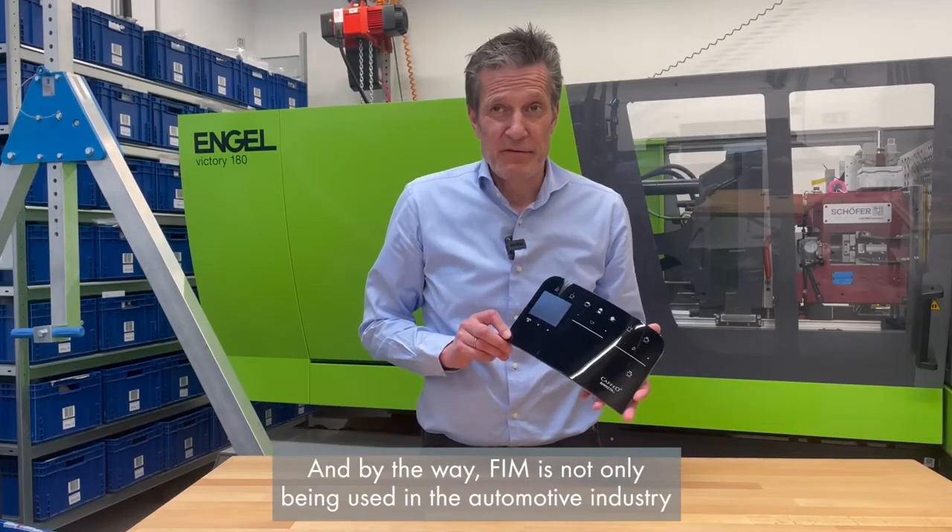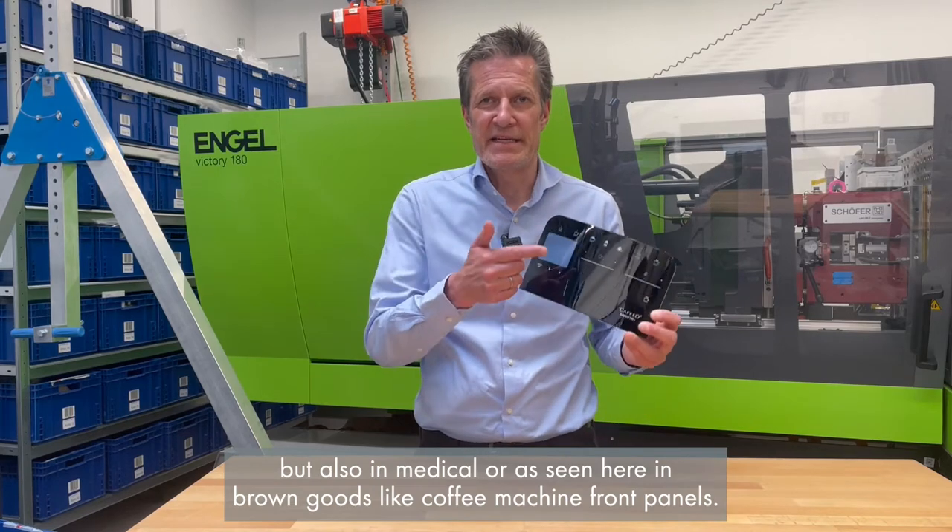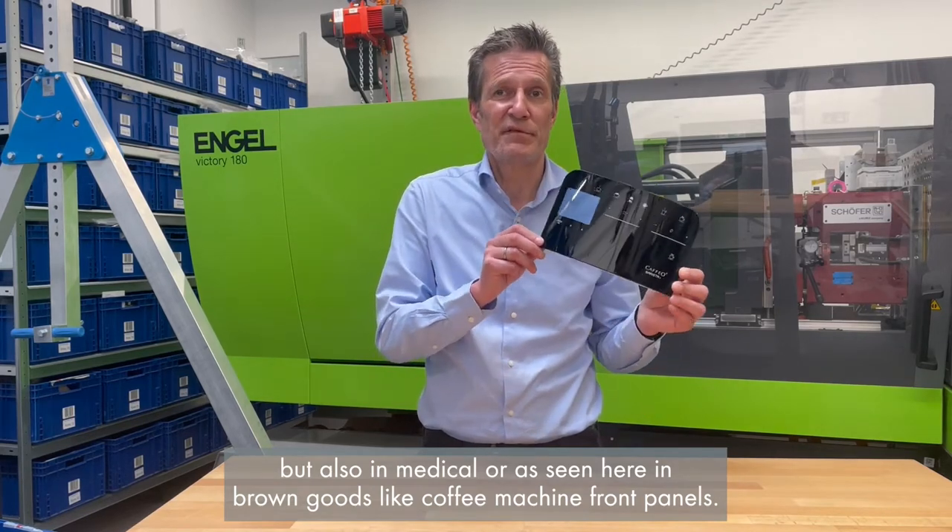Film is not only being used in the automotive industry, but also in medical, or as seen here in brown goods like front panels for coffee machines.